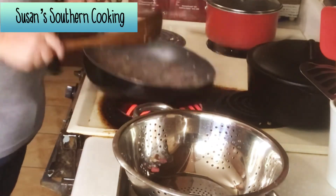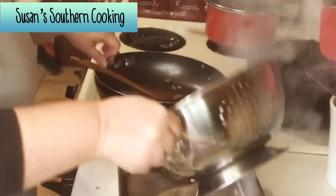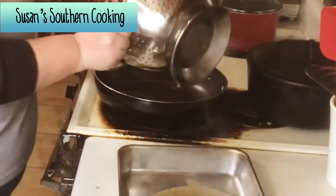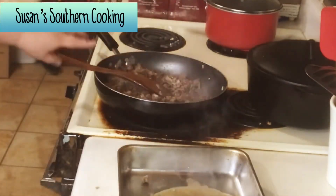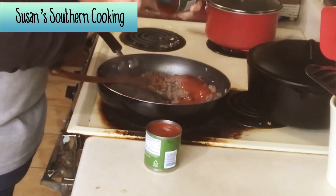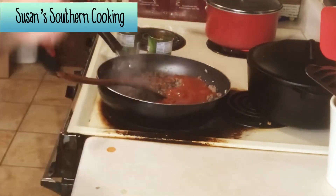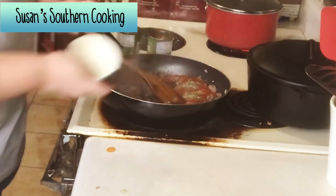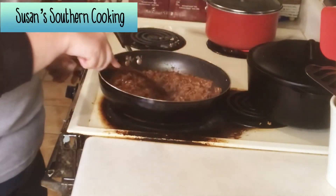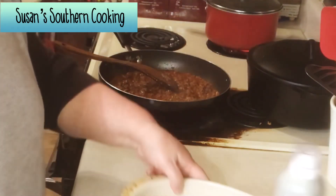After you get done browning your meat, you want to drain it and add it back into your pan. Now you want to add in your tomato sauce and all of your seasonings and you want to bring this up to a boil, constantly stirring. You want to cut your oven on to 400 degrees Fahrenheit. Once it starts boiling you want to reduce the heat and let it simmer for about 10 minutes, stirring occasionally.